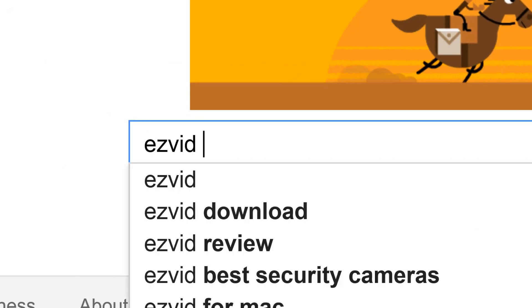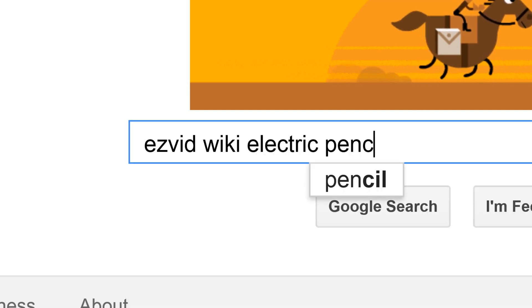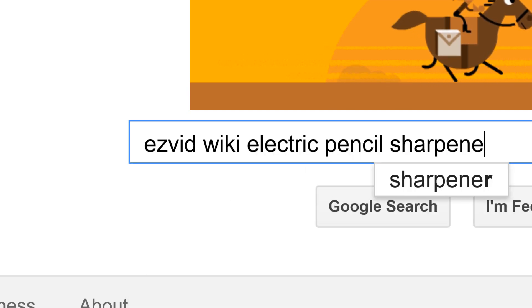To get links to all this stuff and add to this list, search for EasyVid Wiki Electric Pencil Sharpeners.